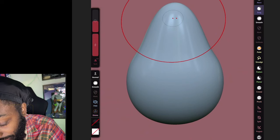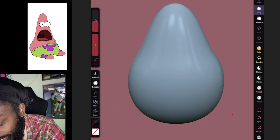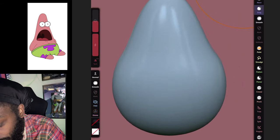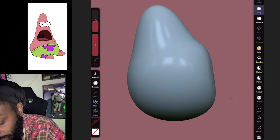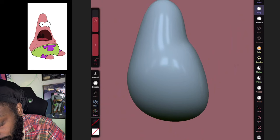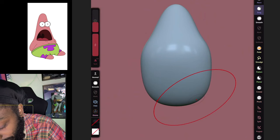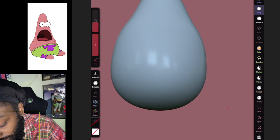That's the top shape of his head. You see this little square in the top right — it shows you the angles. This is the right side and this is the front view. Let's go to the side view and push this in, then come back to the front view.